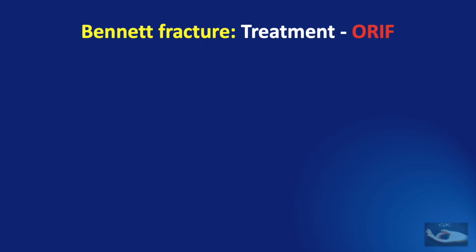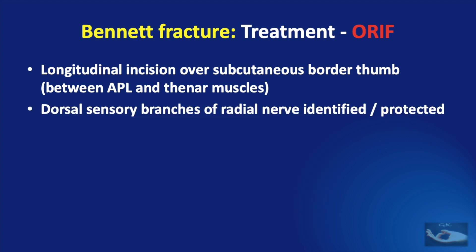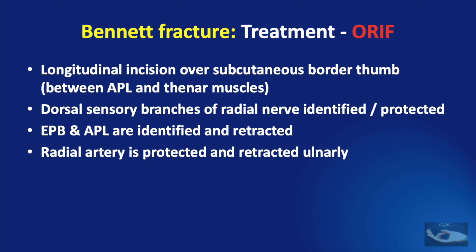For open reduction and internal fixation of Bennett fracture, surgery is performed under regional or general anesthesia. A longitudinal incision is made over the subcutaneous border of the thumb, between the insertion of the abductor pollicis longus and the thenar muscles. After skin incision, the dorsal sensory branches of the radial nerve are identified and protected, and the extensor pollicis brevis and abductor pollicis longus tendons are identified and retracted. The radial artery, if encountered, is protected and retracted ulnarward.